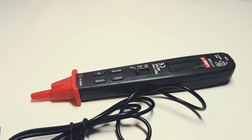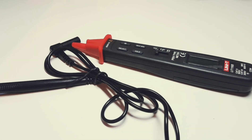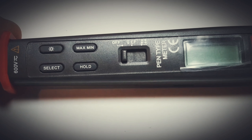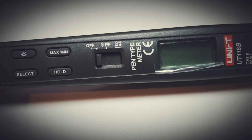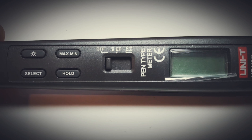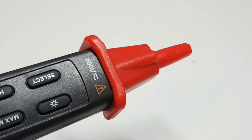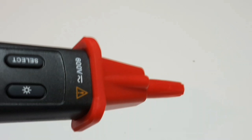You want a pen style meter that is light and small — something you can throw in your pocket, take off-site, pull it out when you need it, and put it away when you don't. The 118B suits that criteria. Spec-wise, it's a pretty nifty little meter. Looking at the body itself, we've got a backlight, a select switch, a hold, Max/Min, and the basic on/off, voltage AC/DC, EF mode. You also have continuity, diode, capacitance, and resistance. There's also a protected probe — you twist it to extend the needle-like probe and twist it back when you don't need it, so it won't be poking you.